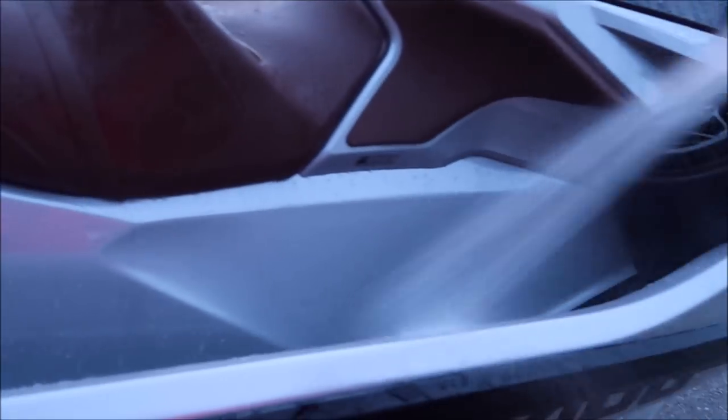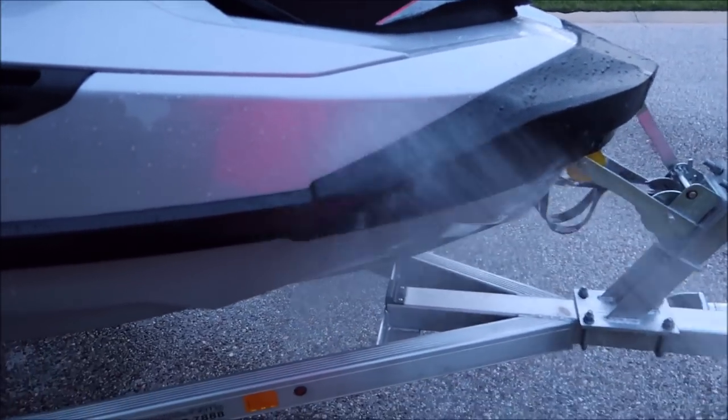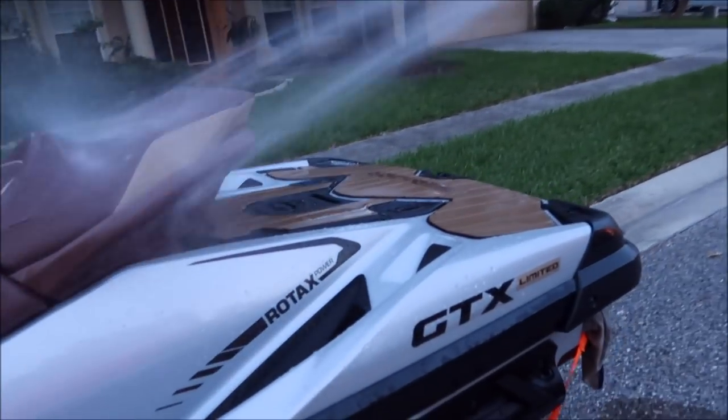I'm not worried that there's salt in the motor. It's more of a concern that salt is all over the ski from being out all day, but even then it shouldn't be bad. I'm just going to give it a good rinse — that's what I do before I put it away every single time I take it out. I'll also rinse all my gear. Just rinsing it down again. I'll do a full-on detail video tomorrow. I'll touch it to make sure I don't feel any salt.